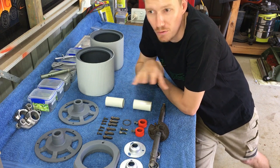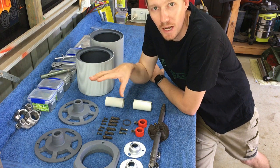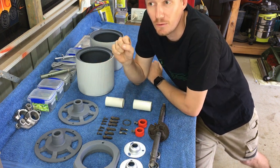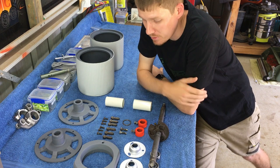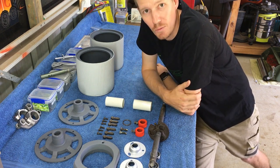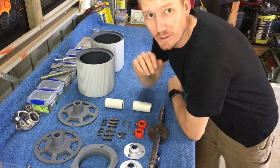I basically start at the rear roller in all my builds. Once you get the rear roller and the frame together and the front roller on, you've got a rolling chassis, and I find it much easier to work on the mower when you can push it around. So that's what we're going to start today - the rear roller.